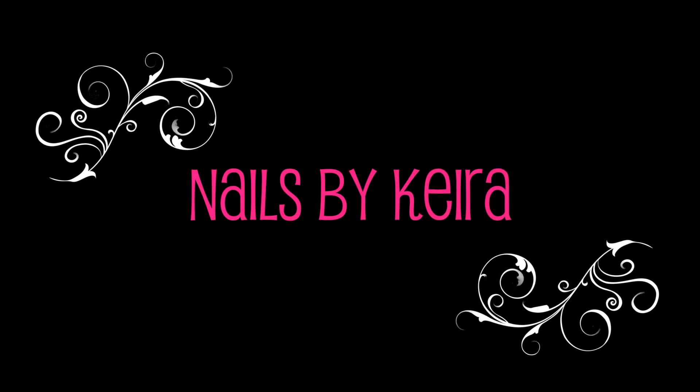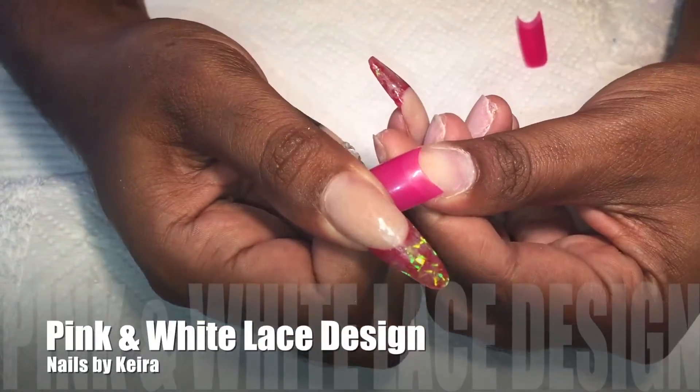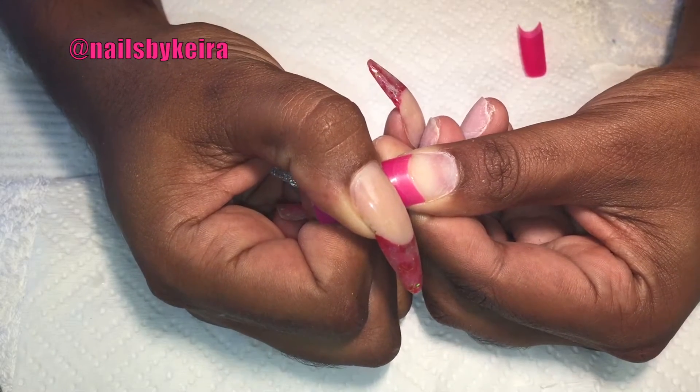Hey guys, welcome back to Nails by Kira. Today's set of nails is a request from one of my very good friends. She wanted to see lace and a little bit of femininity in a set of nails. So this is what I came up with — a pink and white lace design.